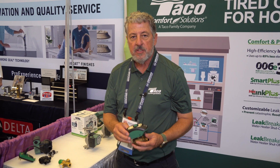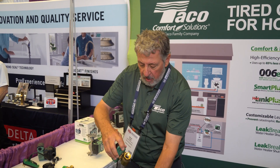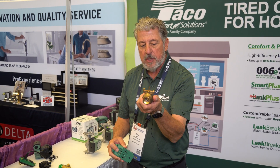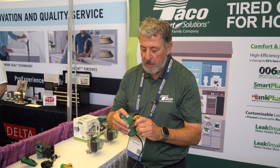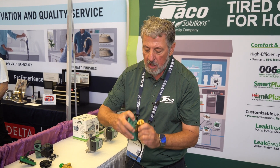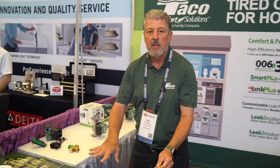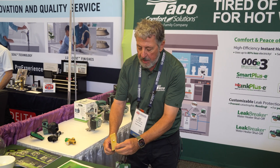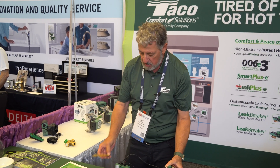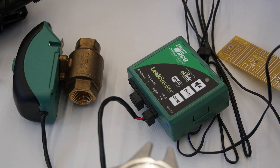This is our leak breaker device — our leak detection device. It goes on a domestic hot water heater and is a full three-quarter inch ball valve. The power head is very easy to take on and off, service, and replace. The sensor board goes in the pan underneath your domestic hot water heater and will sense any kind of leak and immediately shut it down.